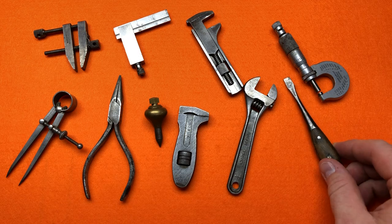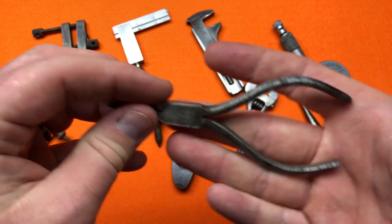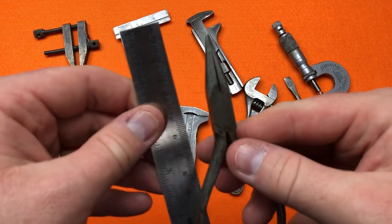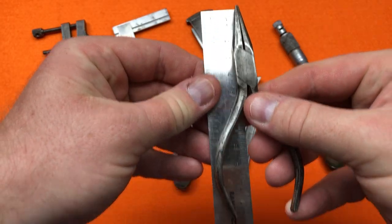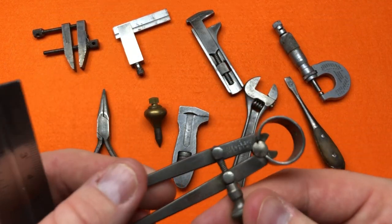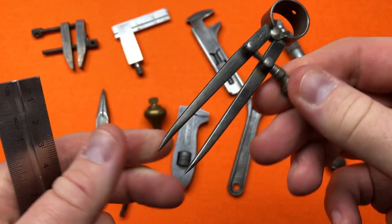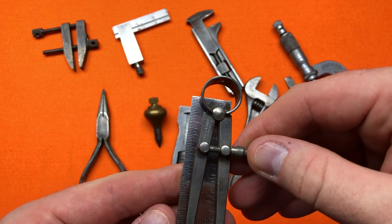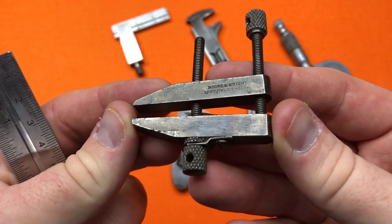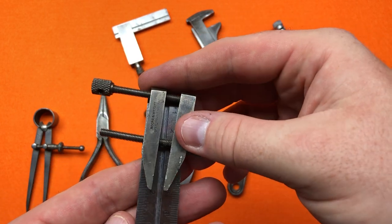We've got a miniature set of needle nose pliers — these are Wilkinson's, an English brand, and they are four and a half inches. Then we've got a small Moore and Wright divider at three and a half inches, and then a miniature tool clamp that is two inches.